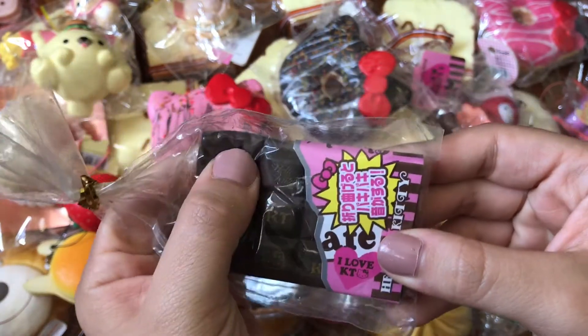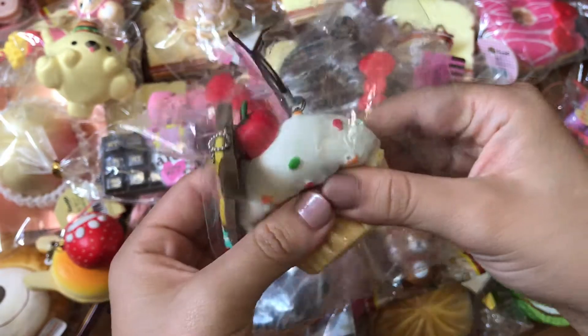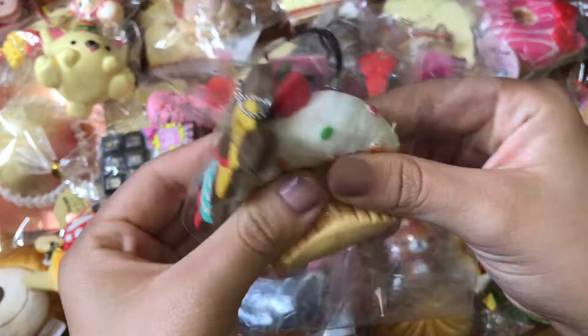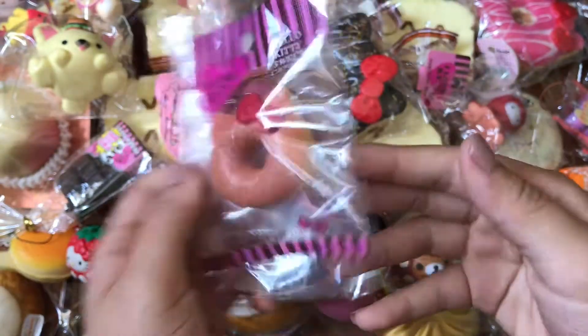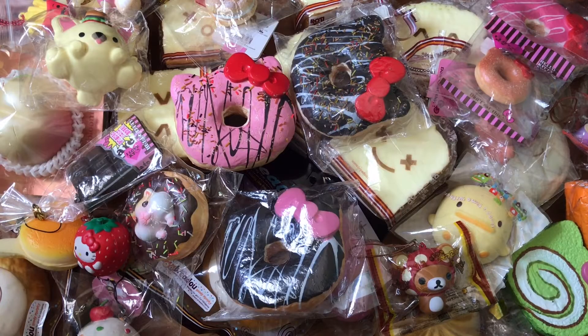This is my squishy collection. I hope you guys enjoyed watching. Please feel free to comment down below and like this video. Bye!